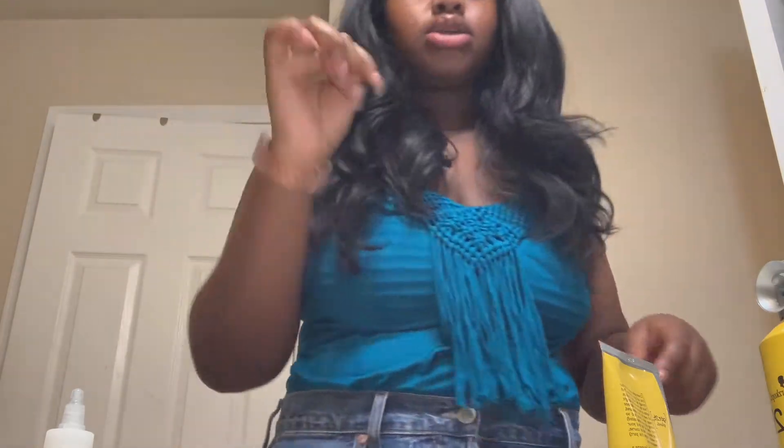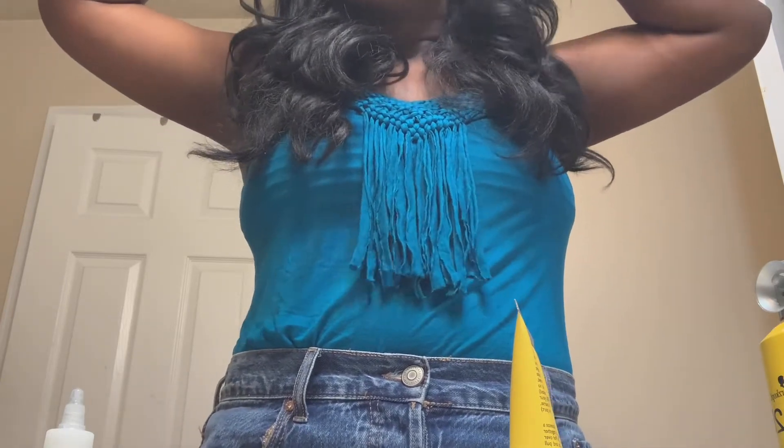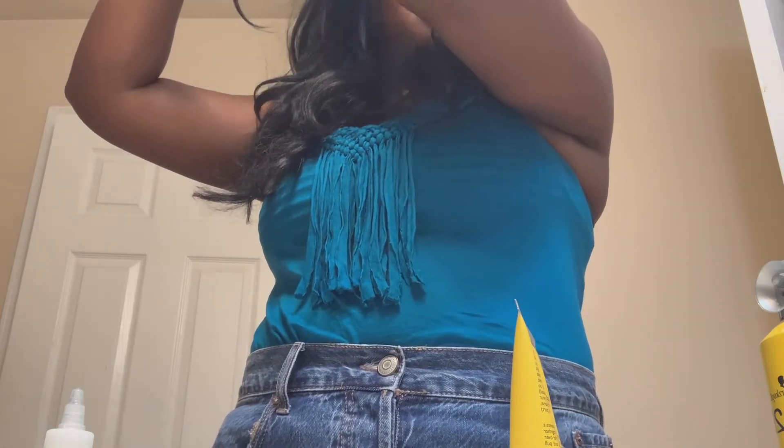I need to pull down my edges so it looks more natural. I'm gonna lay my edges so that it looks natural. I want to make sure every part of it is good. I'm trying to put this clip in my hair so that it doesn't come off — like if I want to ride a water slide or something.